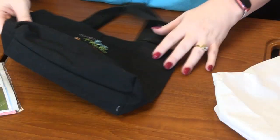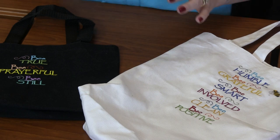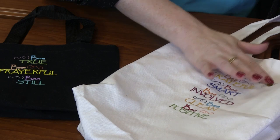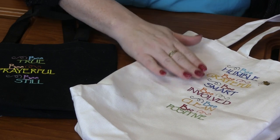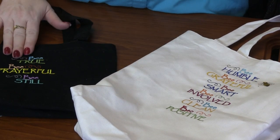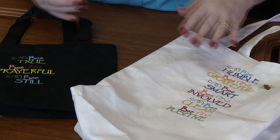Okay, so finally is our B-Attitude design pack. Oh my gosh, you guys, this design pack is amazing. It's got 23 designs — there are six or seven different B's and then there's all of these positive sayings: be humble, be grateful, be smart, be involved, be clean, be positive, be true, be prayerful, be still. All kinds of different sayings that are just absolutely amazing.